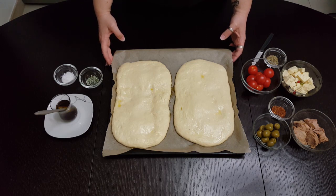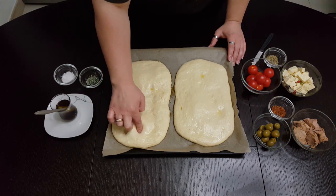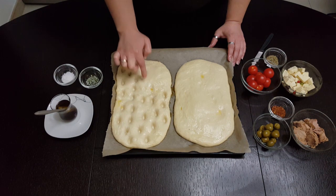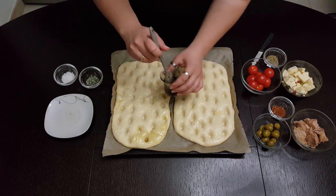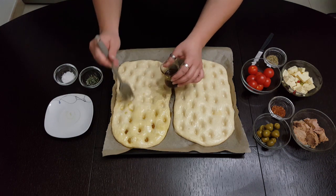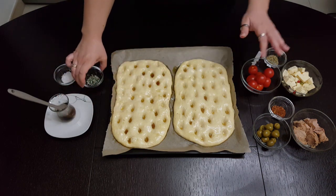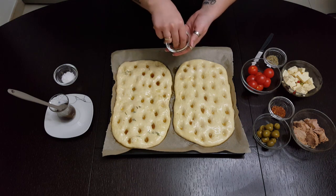After half an hour, as the dough has risen again, take your finger and make deep holes all over. Now that I've made the holes, generously brush again with oil. Make sure you've also nicely brushed the edges. Now as you can see, I have everything prepared. One will be the classic version with rosemary and coarse salt.